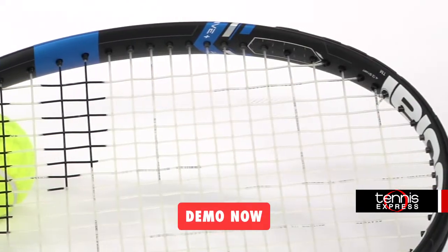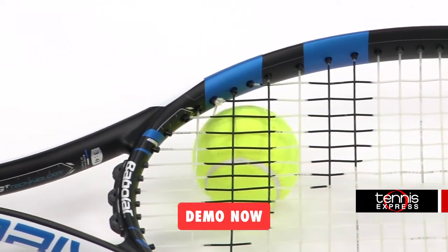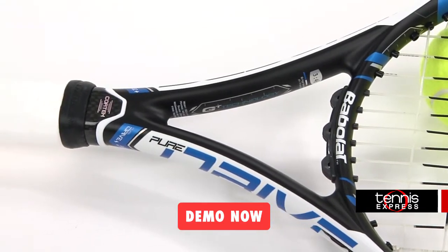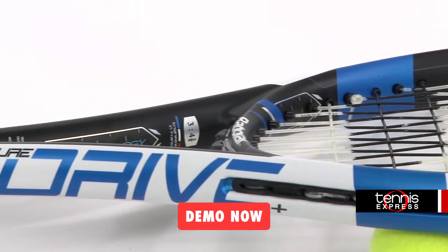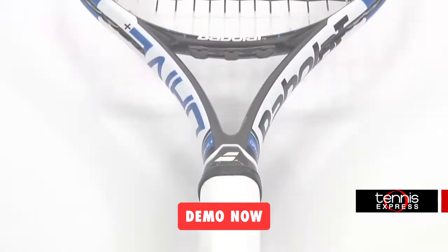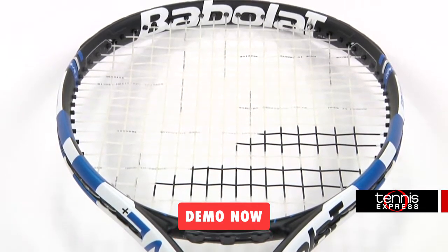Hey tennis fans, welcome to another Tennis Express Racket Review. Today we're reviewing the Babolat Pure Drive Plus. The Pure Drive Plus weighs 11.3 ounces strung and has a six points headlight balance. With a 100 square inch head size and a 16 by 19 string pattern, this racket has exceptional power and spin. With a 326 swing weight and a 67 flex, this plus length racket is great for generating that extra little bit of power for serves and groundstrokes.